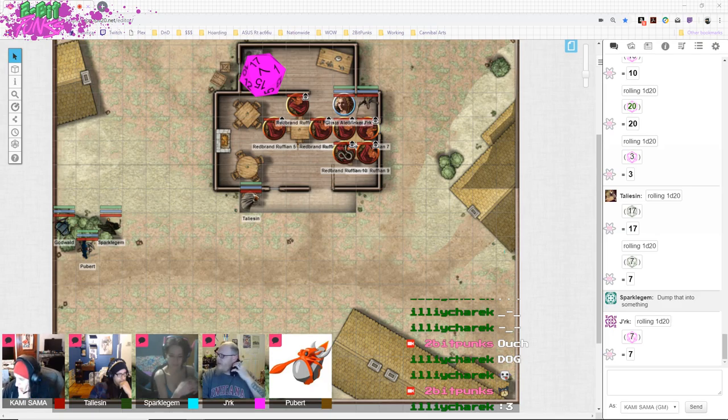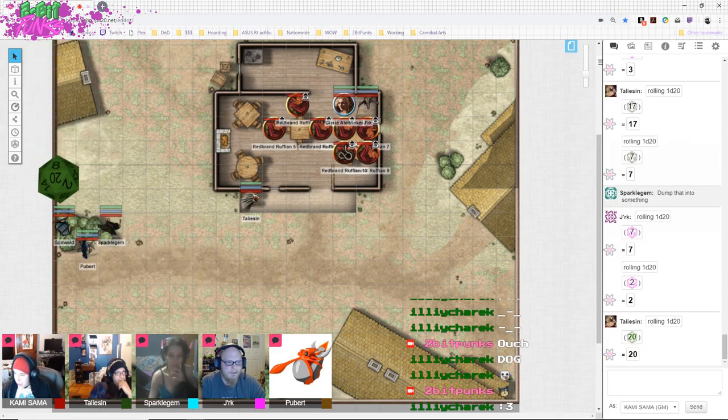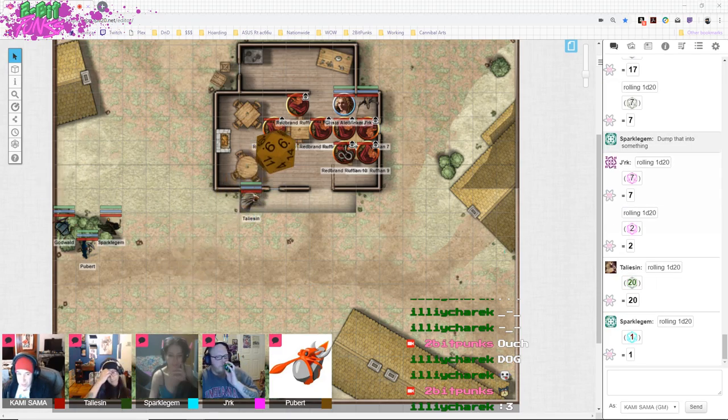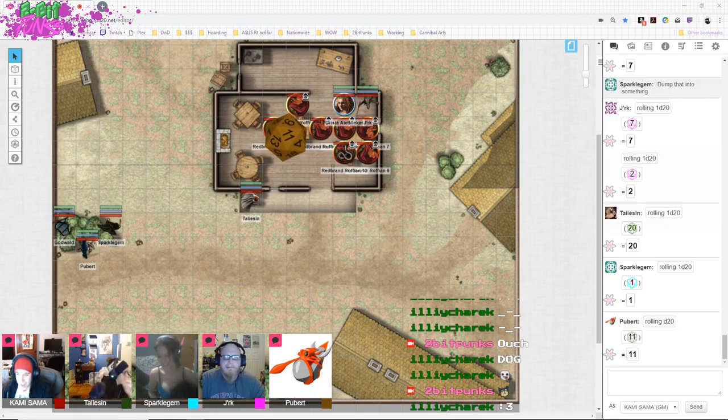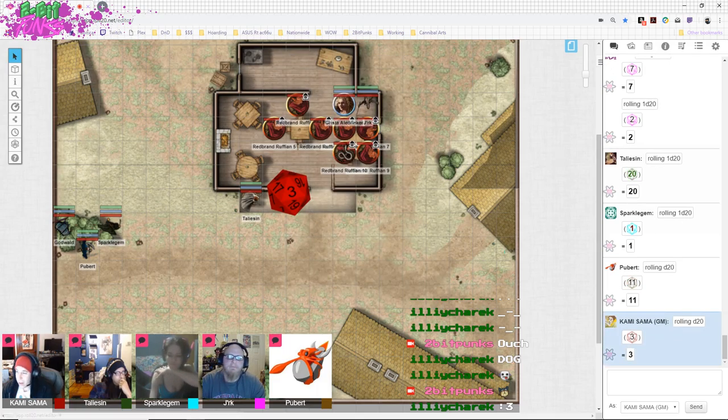Seven plus five — twelve on the sleight of hand. Grista brings out more mugs of ale. One of the guys pops the bottle open and pours five drinks around — that's all that's left in that bottle. He lifts his glass and everybody roll initiative! Oh, he noticed? No — I just need initiative rolls. Twenty! Did one. And then P-Bear — roll for Godwald as well, probably. He gets a three. All right.